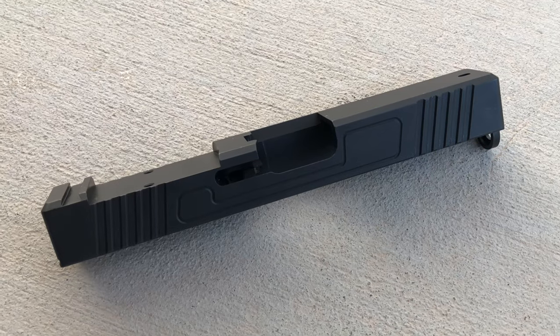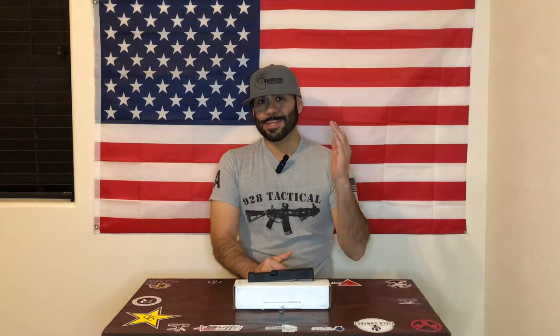In case you missed it from the thumbnail, we're going to be talking about the Combat Armory Glock 19 Gen 3 RMR cut stripped slide. This slide was $89 on Combat Armory's website.